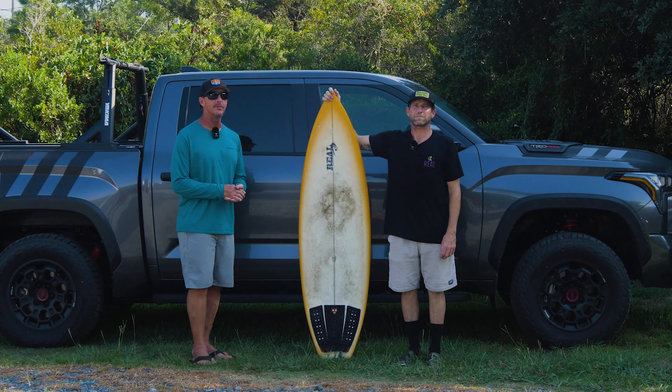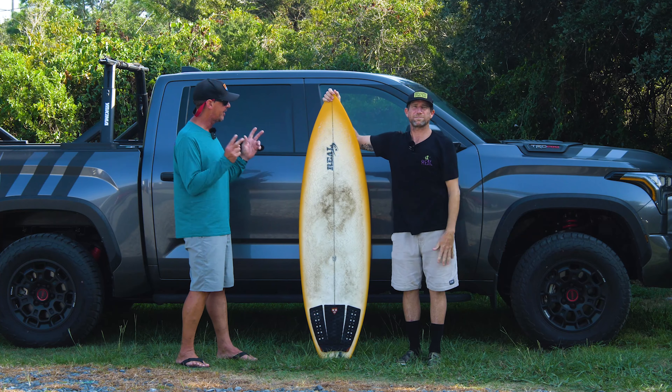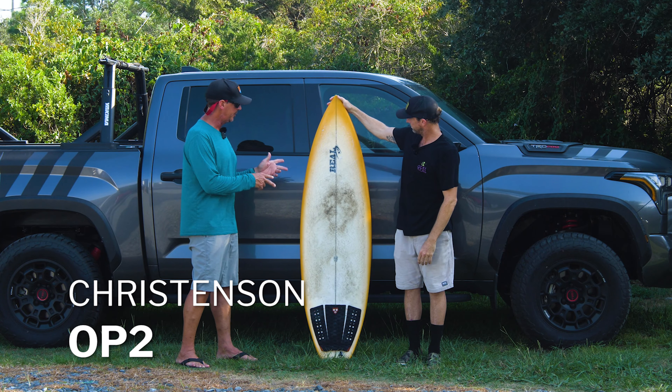Welcome to The Real Board Loft. I'm Tripp Foreman. Today we've got Dawson with us from The Real Team, and we're talking about the Christensen OP2.